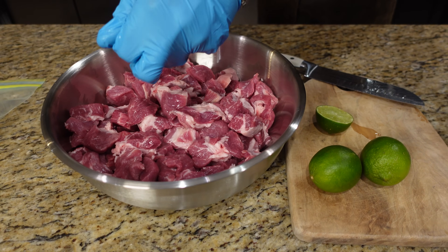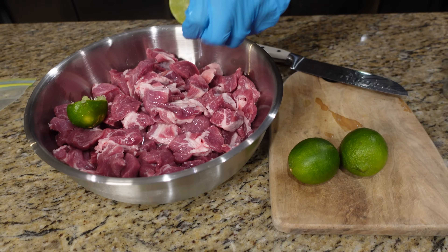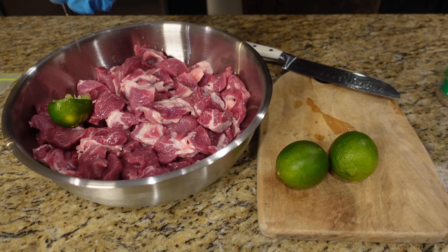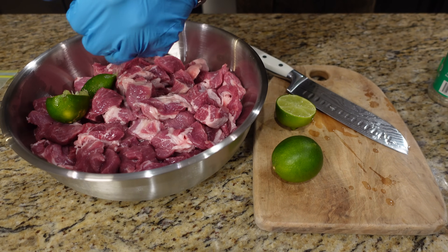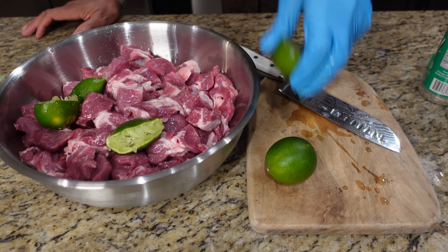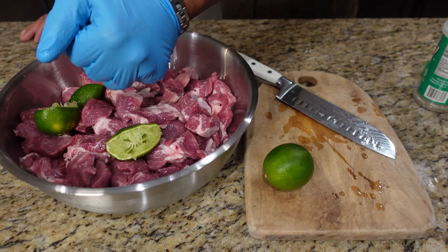I'm just going to start squeezing some of these limes in, get all that juice out of them. I washed the outside of these limes, and once you get all the juice out, just drop the whole thing right in there because the lime zest is going to flavor this as well. I'm going to go with about four of these today. For a five pound roast, you want to put anywhere from three to four limes.